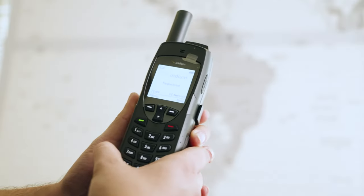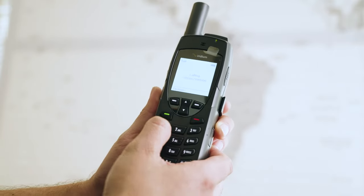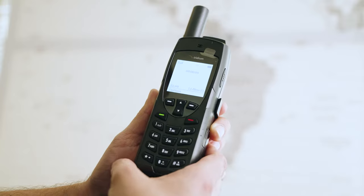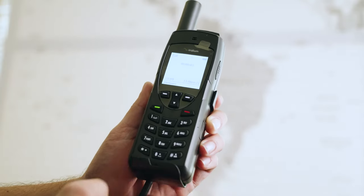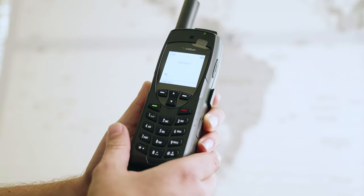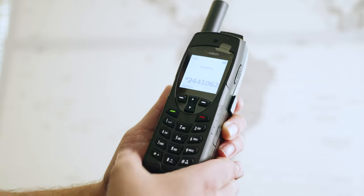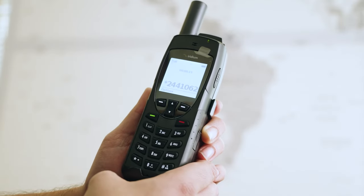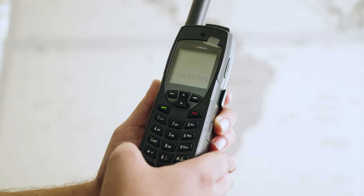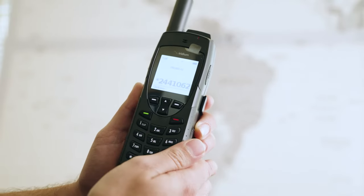To set up voicemail on the Iridium 9555, press and hold the number one key — that will call your voicemail. Put it on speaker mode. When prompted, press any key to interrupt the greeting, then enter your password, which is the last seven digits of your satellite phone number. Once in, you have access to your voicemail where you can listen to voice messages, change your greeting, or change your PIN. To end the call, press pound.